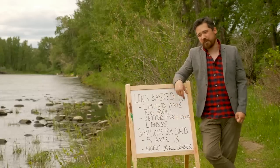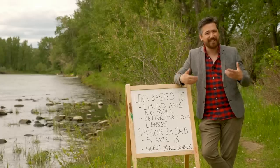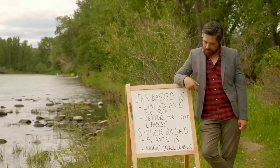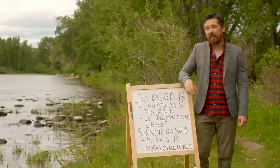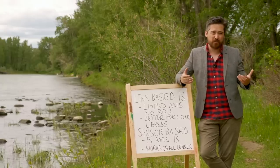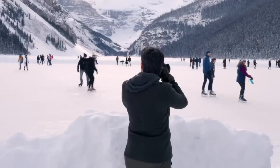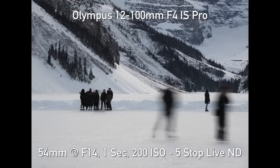Sensor-based or in-body image stabilization systems have a lot of advantages. Because they're inside the camera, they work with any lens you put on, and even adapted lenses can get some benefit. They can control all five axes, giving the widest degree of stabilization — very beneficial for video as well as handheld use. Some manufacturers like Panasonic and Olympus incorporate both lens-based and sensor-based stabilization working in conjunction to give even better stability. Either way, image stabilization is a great feature whether it's in your lens or your body.